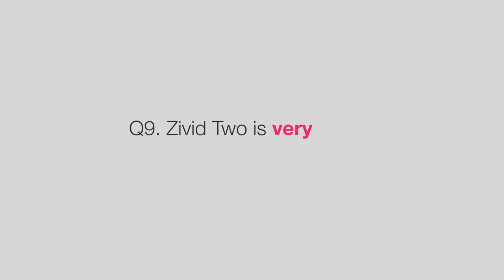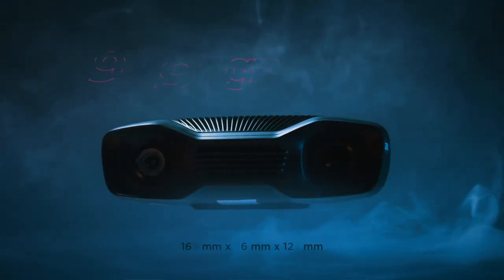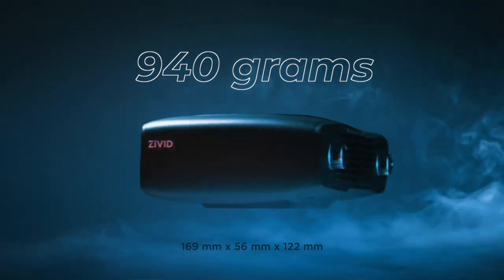The Zivid 2 is very small — does that mean it is limited in what it can do? No. We worked very hard to get the baseline of the Zivid 2 camera as short as possible. The baseline is only 112 millimeters. An advantage of having a baseline this short is that there are fewer occlusions, which means fewer shadow areas in your picking region.